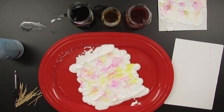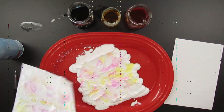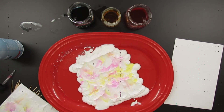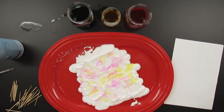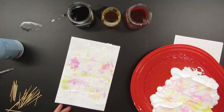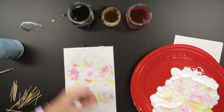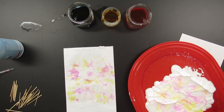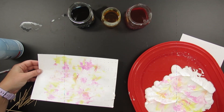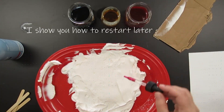I remembered I also need a piece of cardboard to scrape off the shaving cream, so I went to get a piece of cardboard to start literally taking the shaving cream off the paper. I moved the tray out of the way and scraped the rest of the shaving cream off, and then the marbling pattern is revealed. It wasn't my favorite out of the bunch I made today — it's okay, but I definitely want to try again.